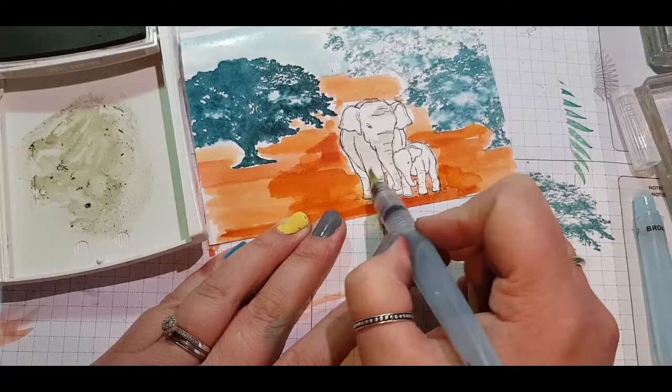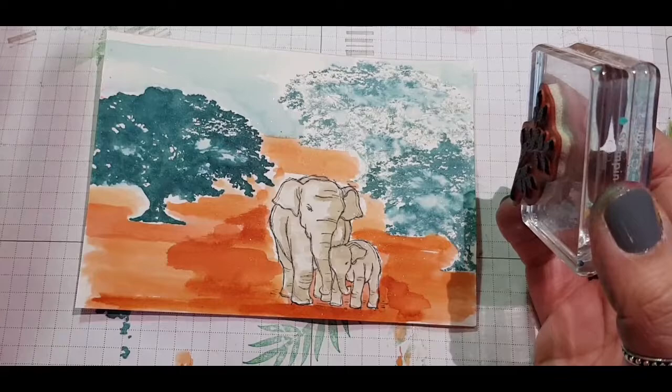Then I go in with Crumb Cake on the elephants, concentrating on those highlighted areas down one side to give it a more realistic feel.